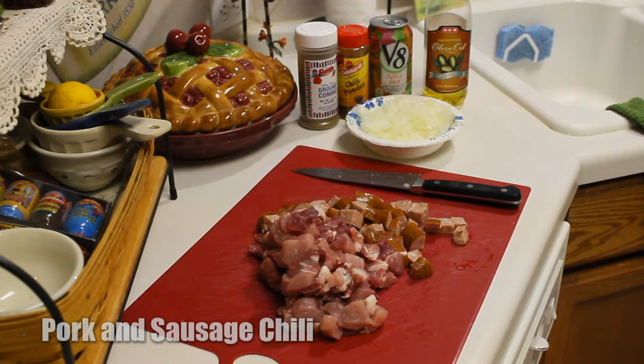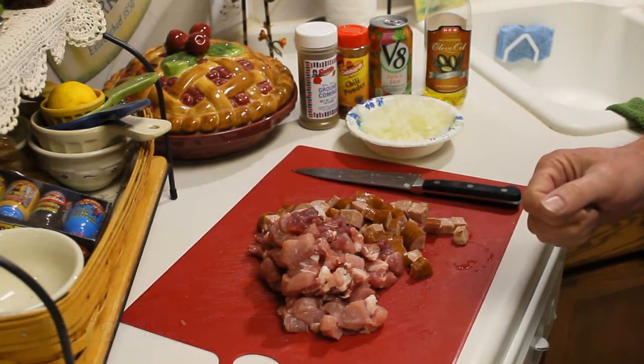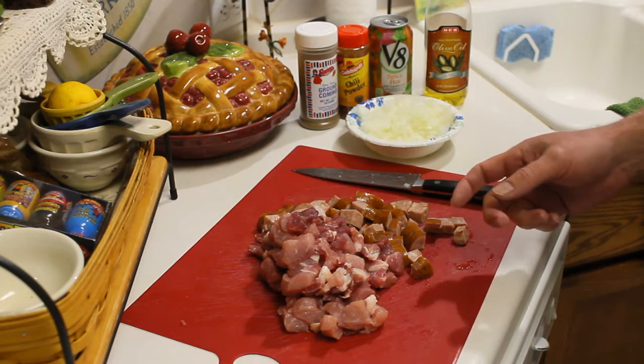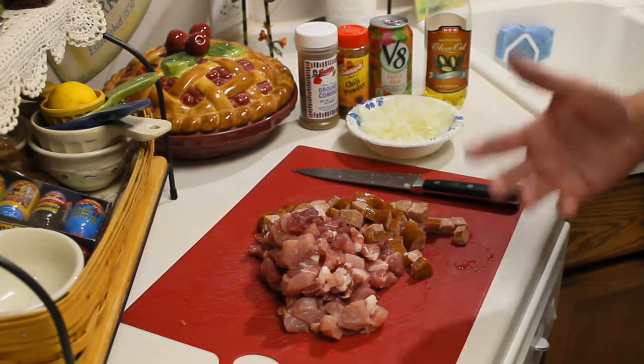Hey there YouTubers, Tom here from Tom's Test Kitchen. I have some leftover pork and sausage from a previous cook. I was gonna save the pork for some pork chops, but it's really cold here today and I felt like making some chili, so I thought let me use that pork and sausage to make some chili and see how it turns out.